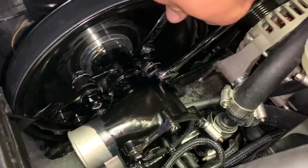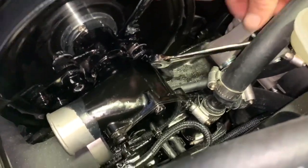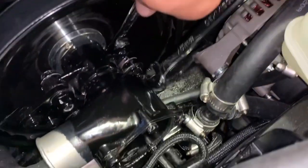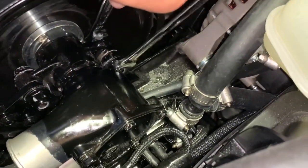We're using a ratcheting open-end wrench on the other side to make this job a lot quicker. But you need to lock the Nylox.